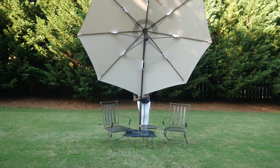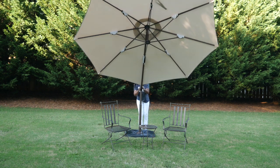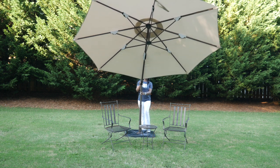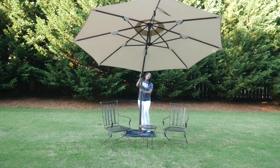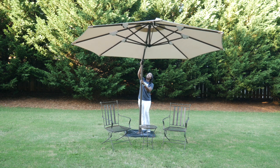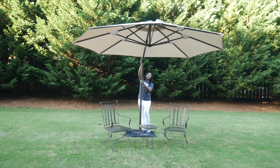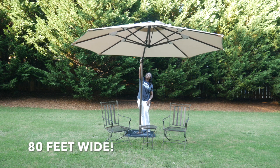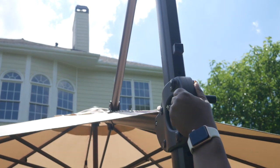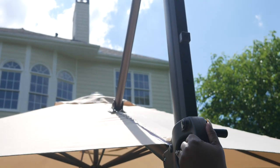It has a cranking system with five different positions, really easy to slide up and down if the sun changes direction. With the five different settings you can definitely shade yourself from the sun. And can we talk about the size of this umbrella? It is ten feet tall and the umbrella is eighty inches wide. It is big!